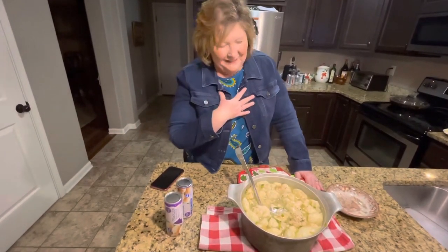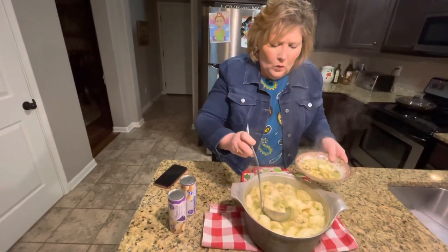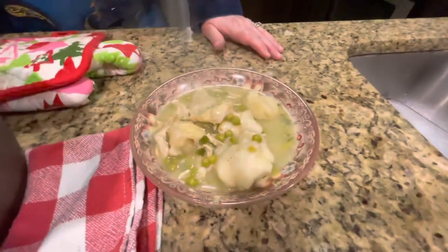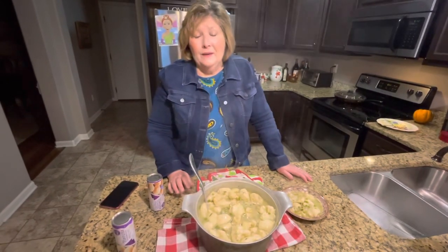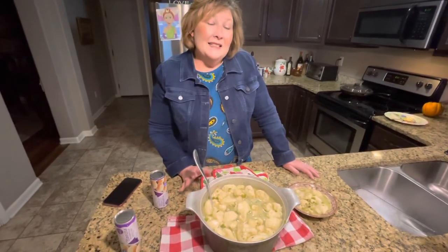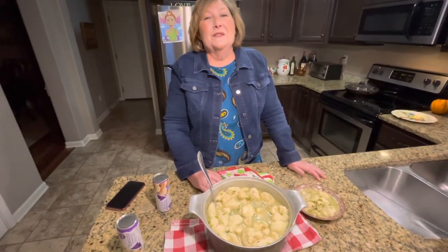My daughter Lauren — it is her favorite thing. I think it's my daughter Katie's favorite thing too. Both my girls were raised on this and it is really, really good. You just open the biscuits, pinch them off, and drop them in the boiling broth — that's all there is to it. I add plenty of salt, pepper, and parsley. It's a great thing to make because it's hot in wintertime, good and comforting and easy to do. Thank you so much for watching. I hope you guys have a great rest of the week.